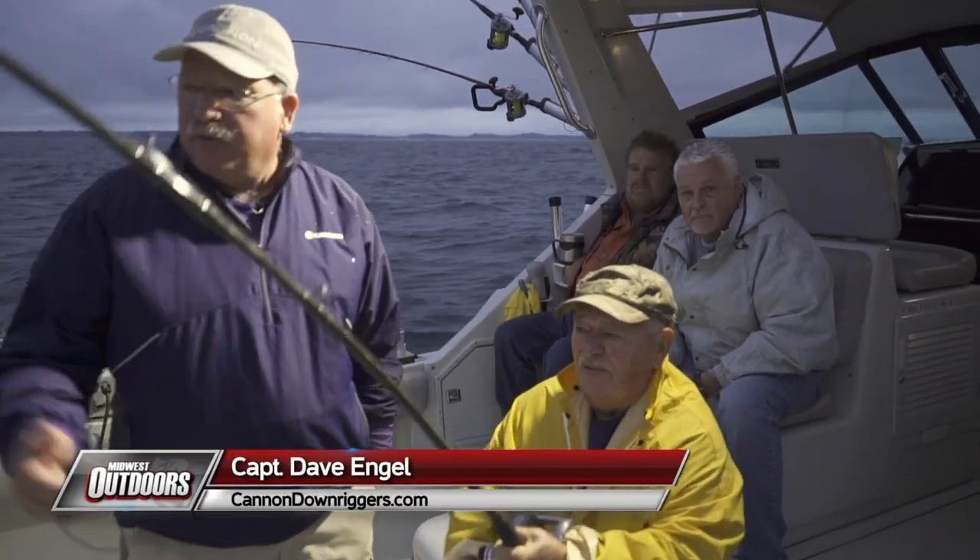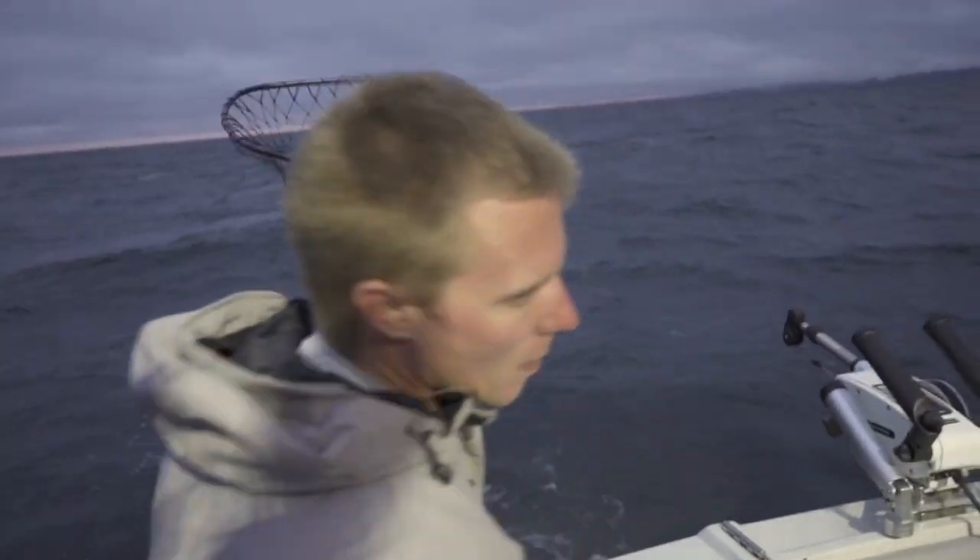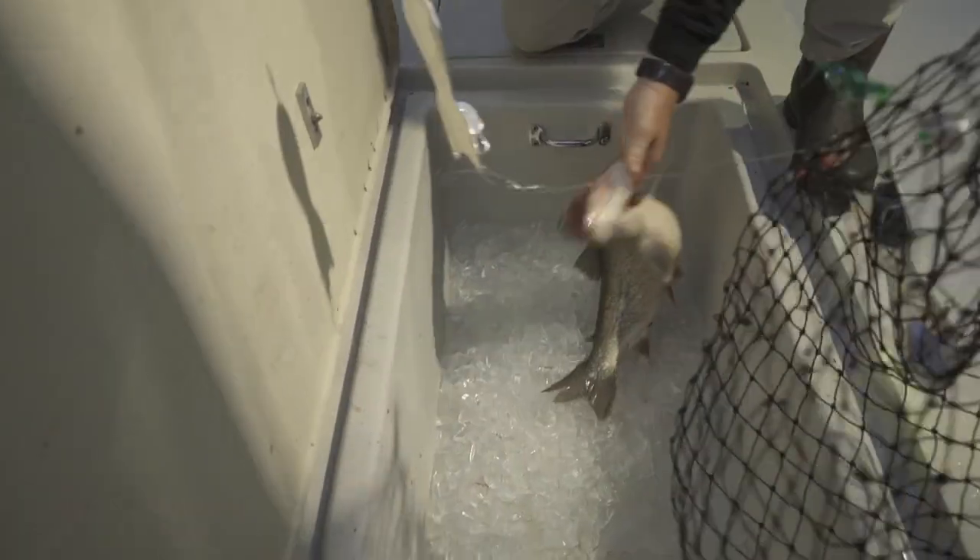Good morning! Getting started here in Saugatuck aboard the Best Chance. Got a fish on right away — welcome to Midwest Outdoors! Feels like a lake trout. It's always nice to get one before you get all the lines out. Makes for a good day.